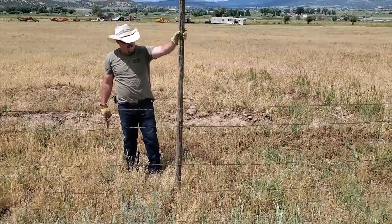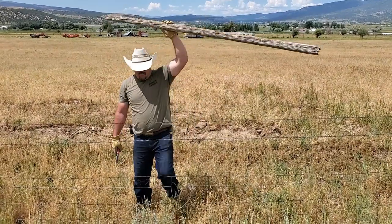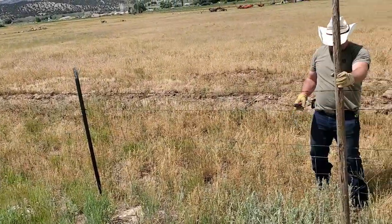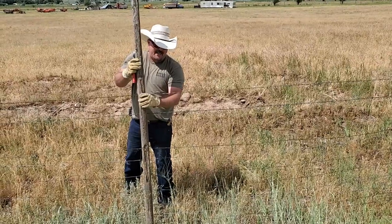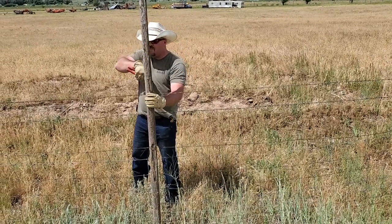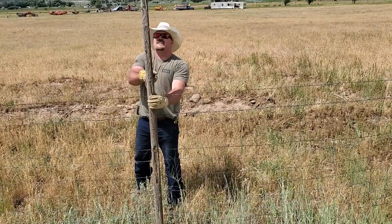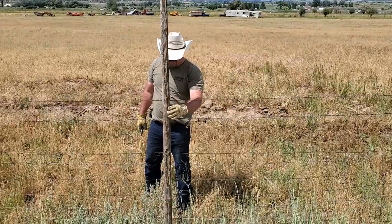I wouldn't go any smaller than this — just go ahead and put it right in the middle. This is what we call dancers. When you're up on the mountain fixing line and going out on the range, you can usually find these sticks laying everywhere.